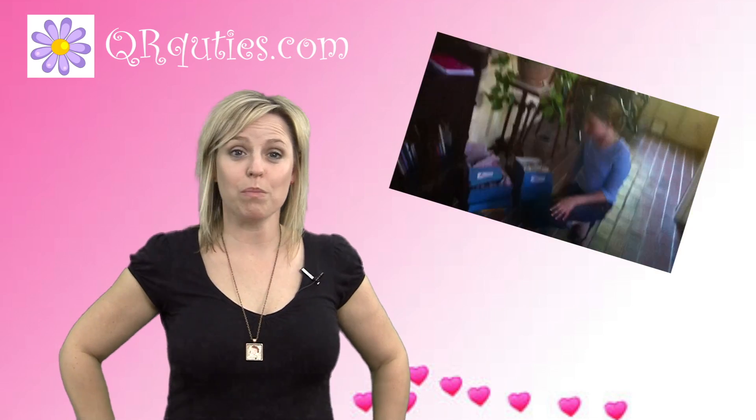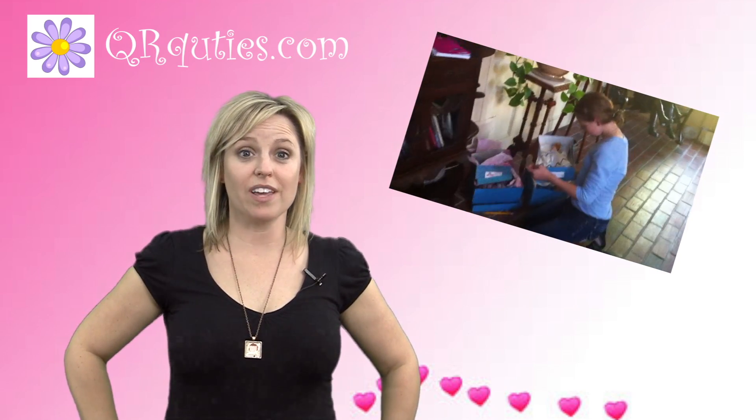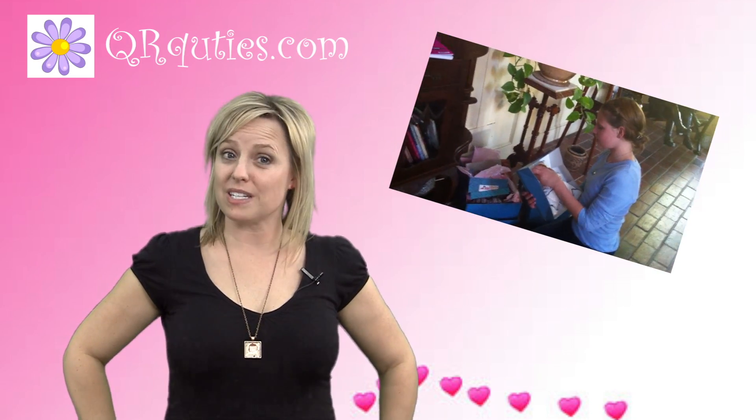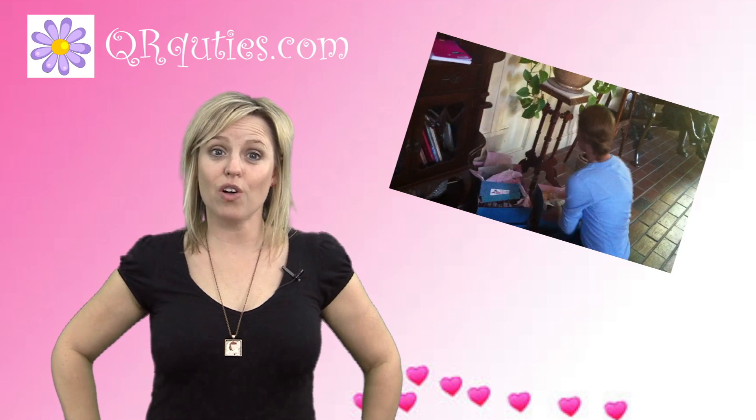This is perfect for birthdays, graduations, Christmas, or any other time you would want to give a gift. It's like the locket of the 21st century, but instead of opening the locket to a couple small pictures, you can now see a full video message.